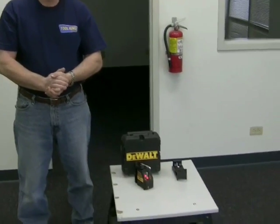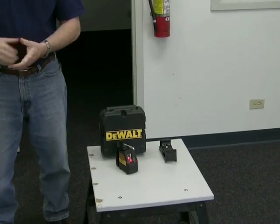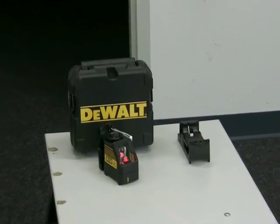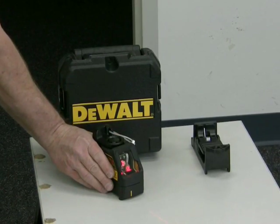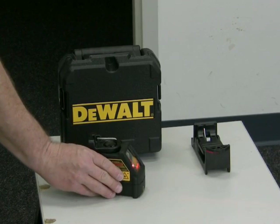Good day, Rick here again with Toolking.com. Today I'd like to introduce the DeWalt DW087K laser chalk line — a very interesting little device for us here at the store. Let me give it a turn here so you can see the horizontal and vertical lines that it projects on the wall.